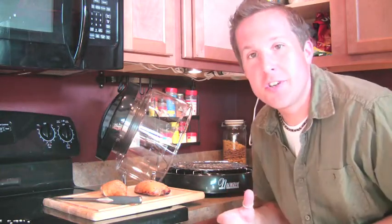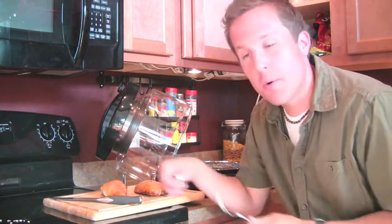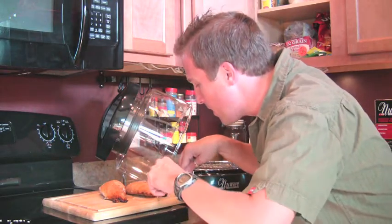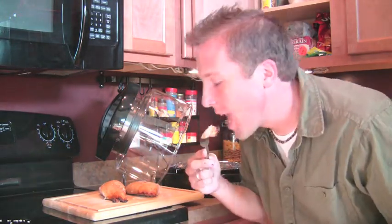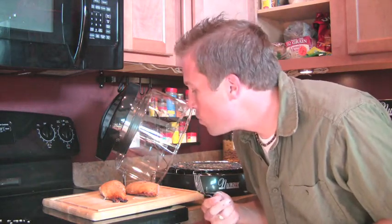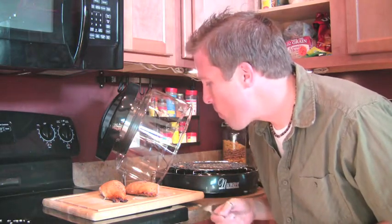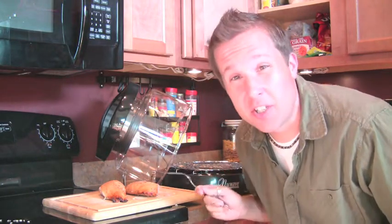The New Wave Infrared Oven took about 30 minutes or so, but we're just going to sample this right here. It's just perfectly cooked, it's golden, it looks juicy and delicious. Oh man, it's hot.